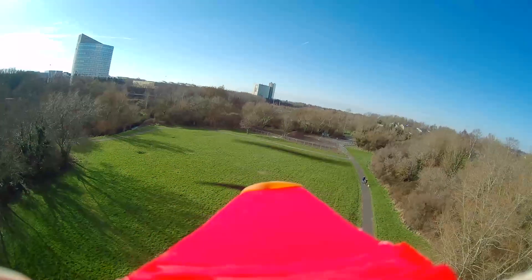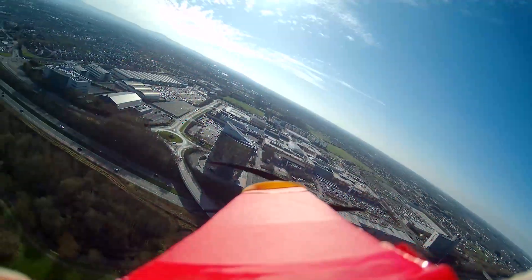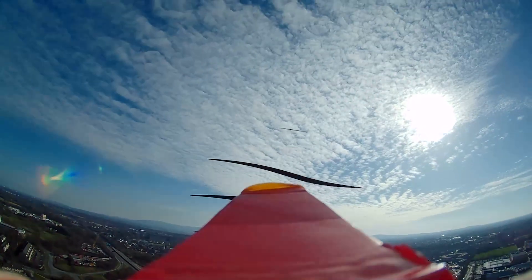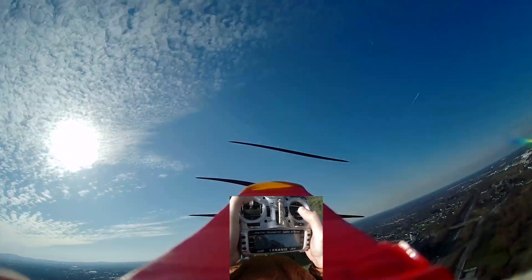The good thing about long-range airplanes compared to long-range drones or multirotors is that these airplanes are more efficient. They can fly for longer distances and longer time than a multirotor drone, since they only use one motor or engine and spend less battery or energy to stay aloft.